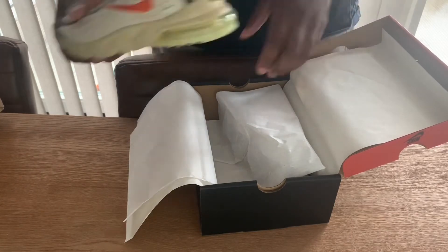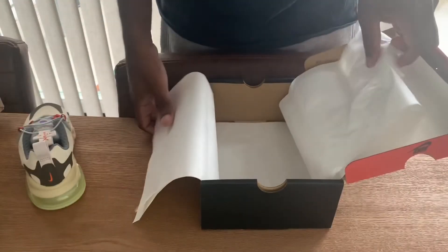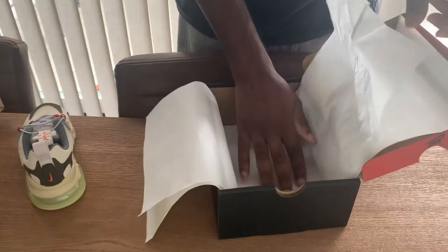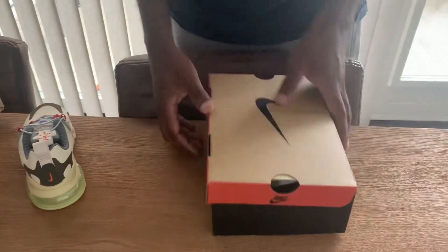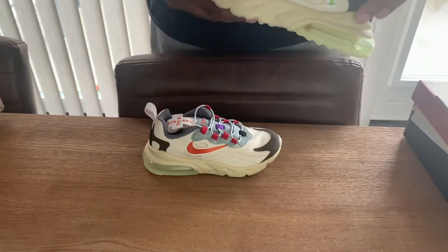And here's the sneaker. That's it — there's nothing more in the box, no extra set of laces. There's a sticker on it over here; I'll just leave it like that.